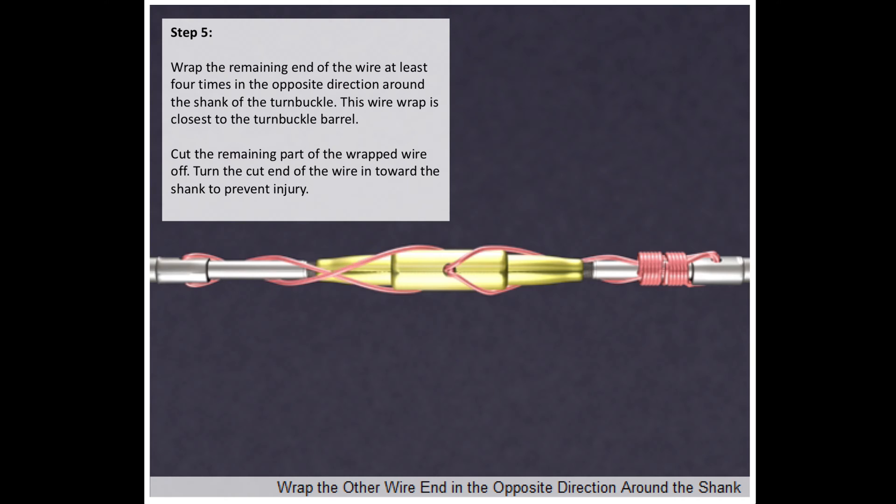Wrap the remaining end of the wire at least four times in the opposite direction around the shank of the turnbuckle, with the wire wrap closest to the turnbuckle barrel. Cut the remaining part off the wrapped wire and turn the end of the wrapped wire towards the shank again to prevent injury.